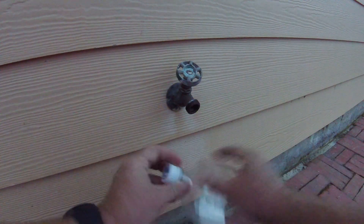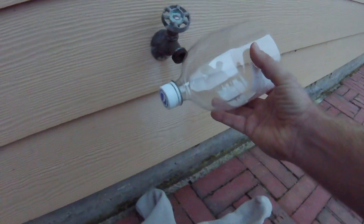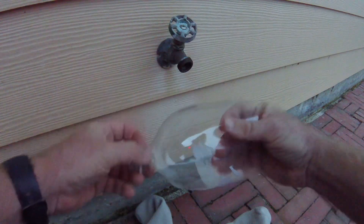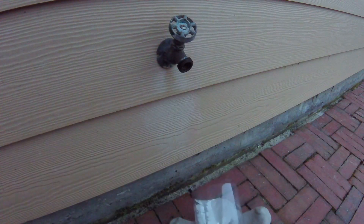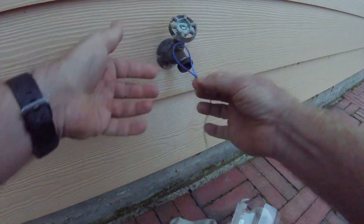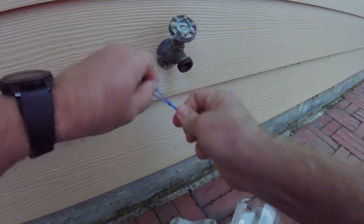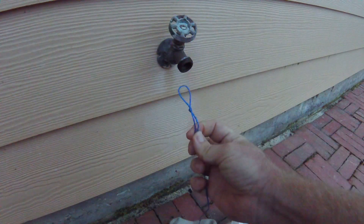Here is my two-liter bottle cut in half. I'm going to unscrew the top and get my string. I'm going to create a loop — basically tie a loop on the end, making a little hoop, just like a fishing line.